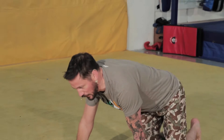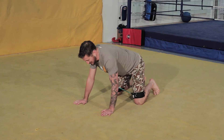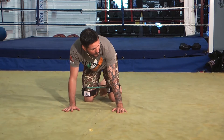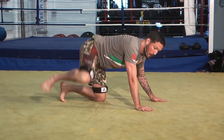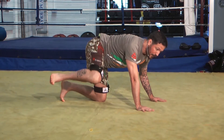Another exercise you can do as well — we call this pissing on the post. I don't know if you're allowed to say that. So from here, up and down, up and down — both sides. Up and down, up and down.